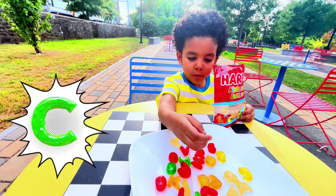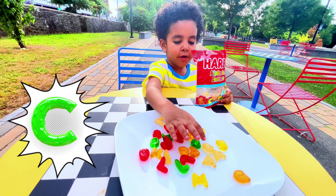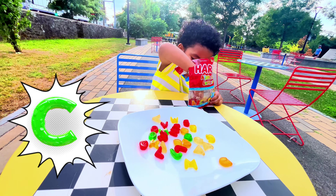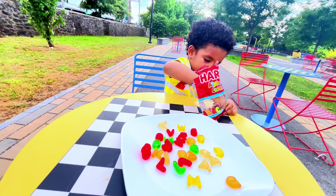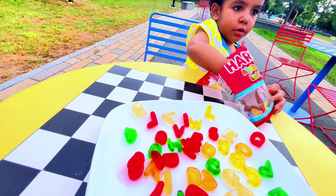We found C! Yes, we found C. What color is that one? Green — a green C! Let's see what else we got. Let's see if we got all the letters. I'm hoping we get a gummy for each letter.